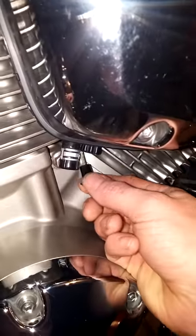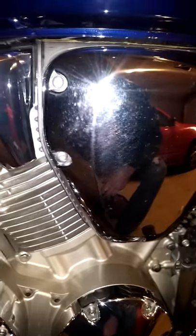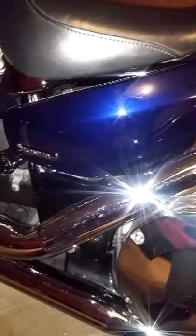Alright guys, this is going to be a video on how to set up your air fuel mixture jet. I've got the Glenn's air fuel mixture jet or mixture screw on here. If you don't have this, you need this, especially if you're going to do any kind of exhaust work, intake work, anything that's going to require any kind of jetting modifications at all — you're really going to want this.